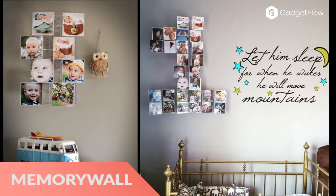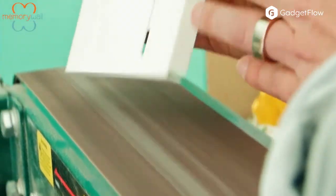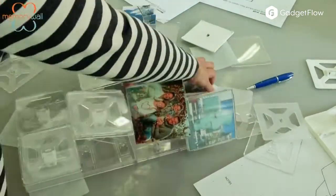Hi there, this is Wes with the Gadget Flow and today we are showcasing the MemoryWall 3D Picture Frame Display. This hanging system is interactive and versatile and comes in 8x8 inch squares. Within the MemoryWall unit are 4 different 4x4 inch picture frames.